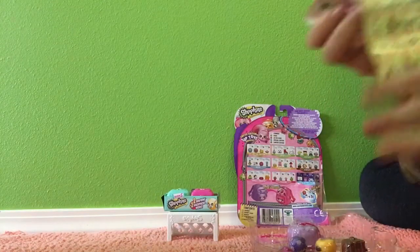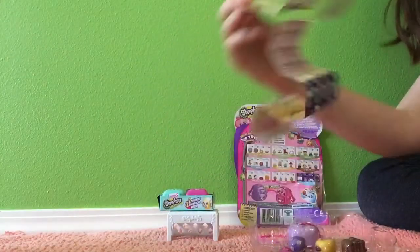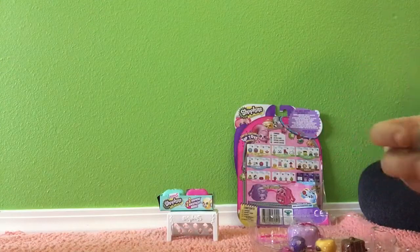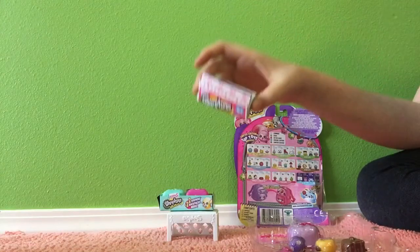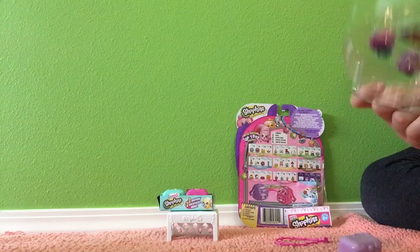It also comes with this Shopkin list, which is really helpful and cute. If you guys are wondering, every Shopkin product comes with a list — well, everyone from this season anyway. So now we can pop these things open.